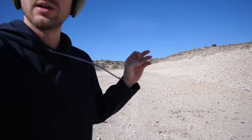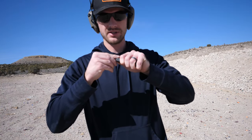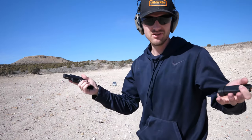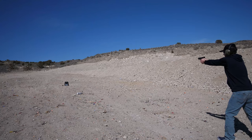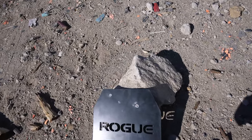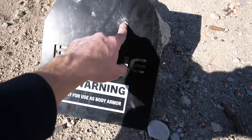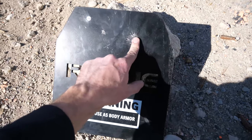Now let's move up to some handguns. Shooting the nine millimeter full metal jacket — put two in there just in case. And there we go: not even a dent from that nine millimeter, not even a dent, just scratched the paint off like nothing. I'm a little disappointed in this nine millimeter.